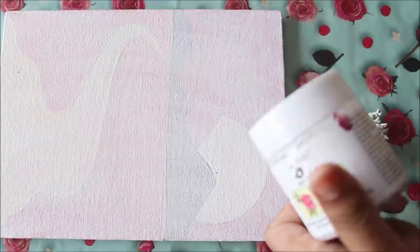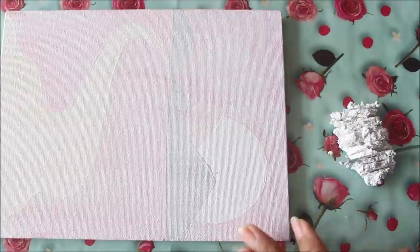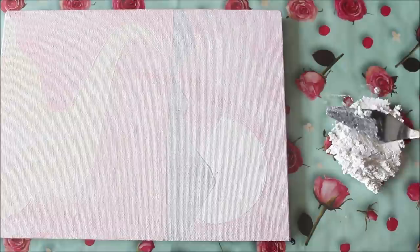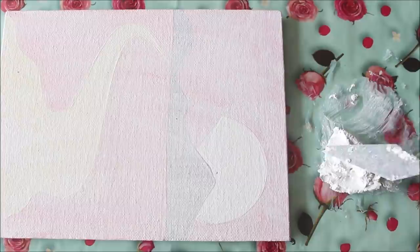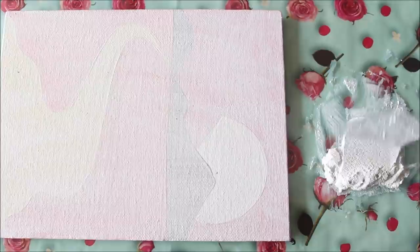Close the cap of the jar tightly so that the remaining paste inside won't get dry. Try to cut the paste and mash it up in a very fine way. If you feel your sculpture paste is a bit dry you can add one or two drops of water so it will be fine and smooth. Then using your palette knife give it a good and nice mix.